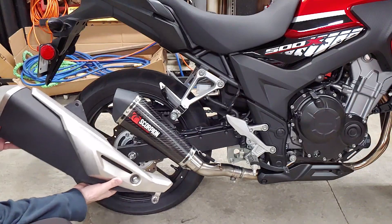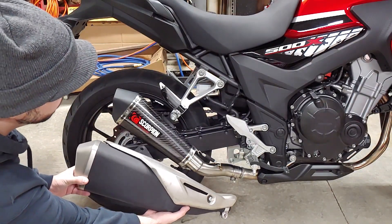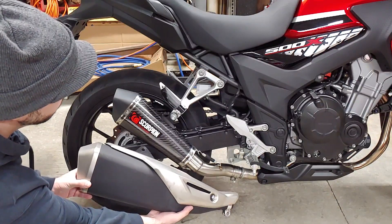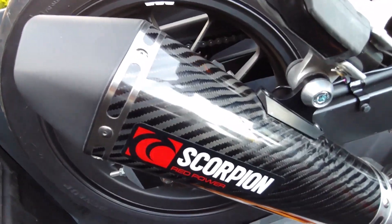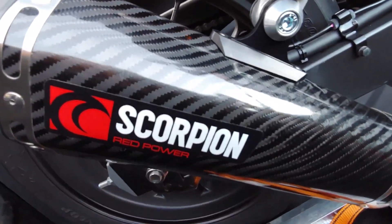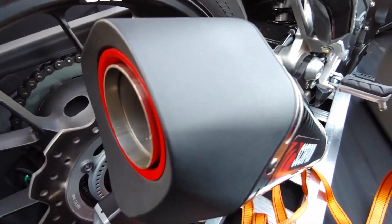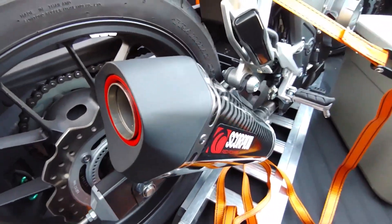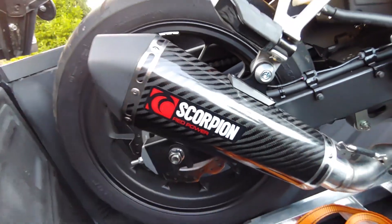Side by side, the factory exhaust looks much bigger and bulkier than the new slip-on. It's also heavier, and obviously quieter. Unfortunately, I didn't get a sound clip of the new slip-on. Most carbon fiber exhausts look really nice up close — they aren't cheap, but you get what you pay for. That concludes this week's video. Don't forget to like and subscribe for more content like this, and until next time, just keep throwing money at it!